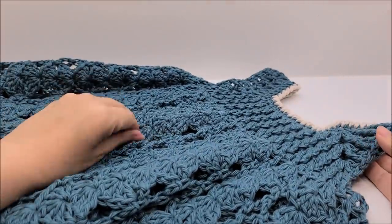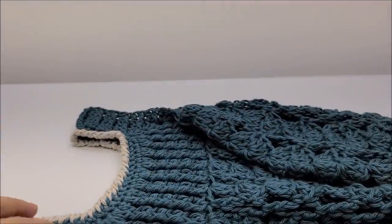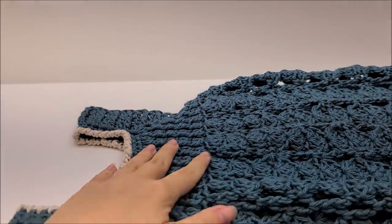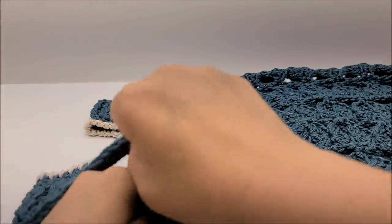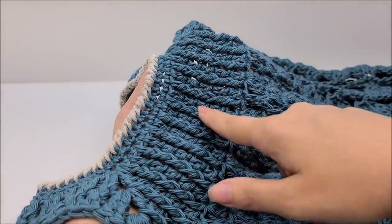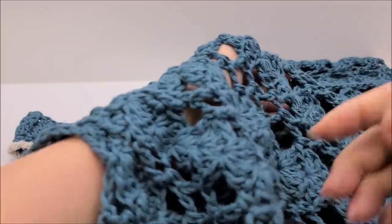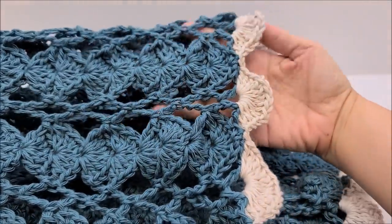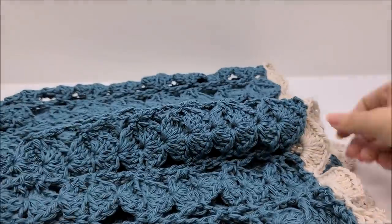Hi everybody, this is Crystal. Today I'm going to show you how to make this dress, which I made for my daughter. This is an intermediate pattern, but beginners feel free to try — I like to hope I teach well enough that even a beginner can do it. It has front post stitches, a reverse single crochet around the top, lots of shells, and a nice white edge shell at the bottom.